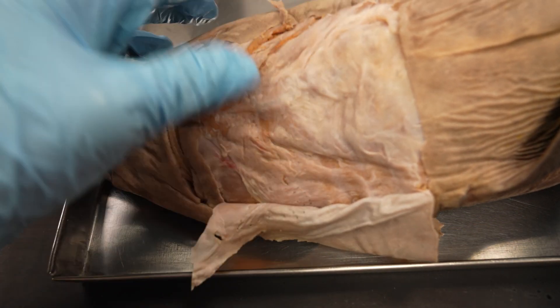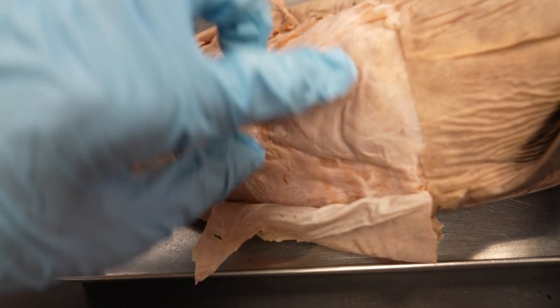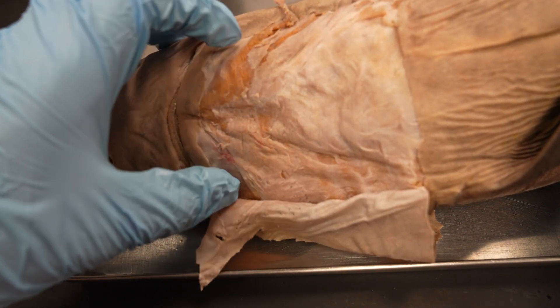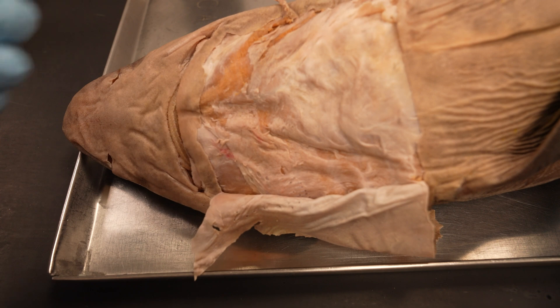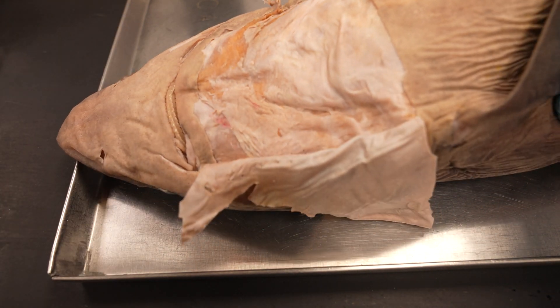All right, so we removed that skin. There's still a lot of tough fascia down here, so we'll want to clear some of that away so we can see the underlying muscles. Then we're going to get underneath the intermandibularis and make a cut so we can see the deep muscles. So let's work on clearing some of that fascia and then I'll come back.